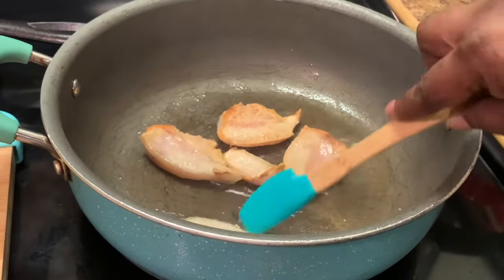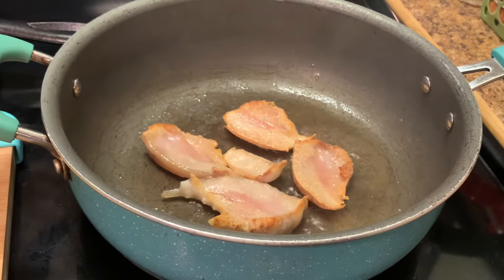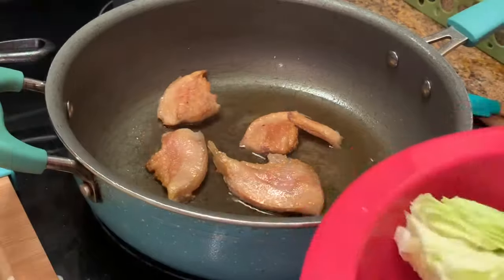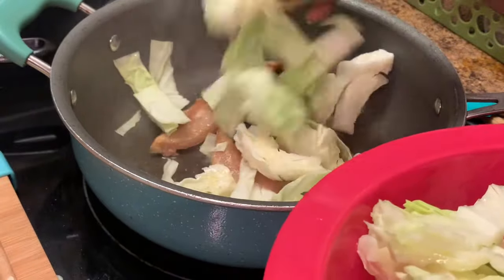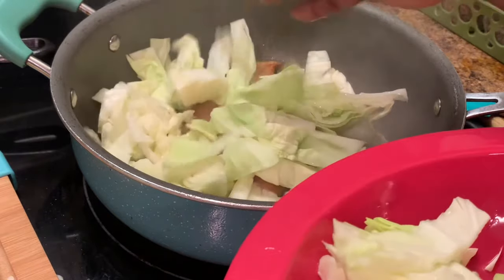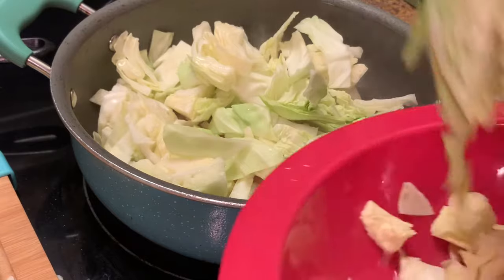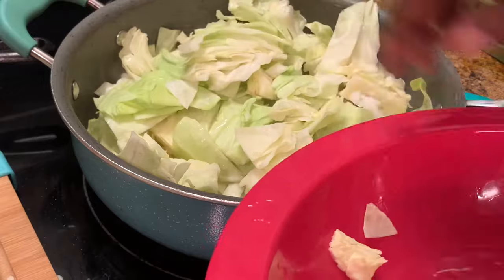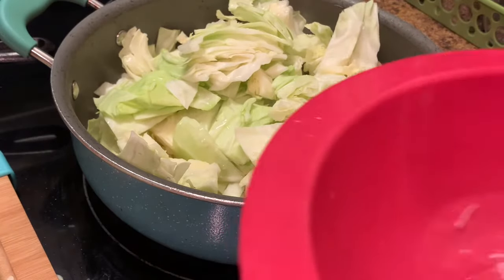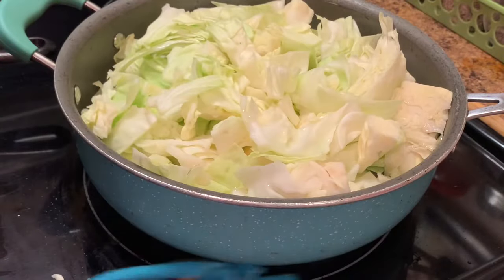This is how I want it to look, just like this, and now I'm gonna add my cabbage. As you can see I am adding my cabbage, but at this time do not add any water because there is a little water that's coming from the cabbage as I'm putting it in my large skillet. I'm putting the remainder of my cabbage in here and I'm gonna let those cook.